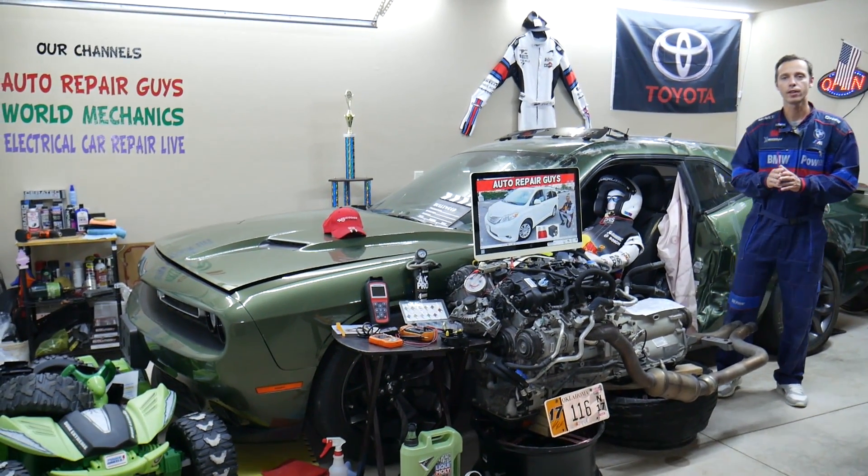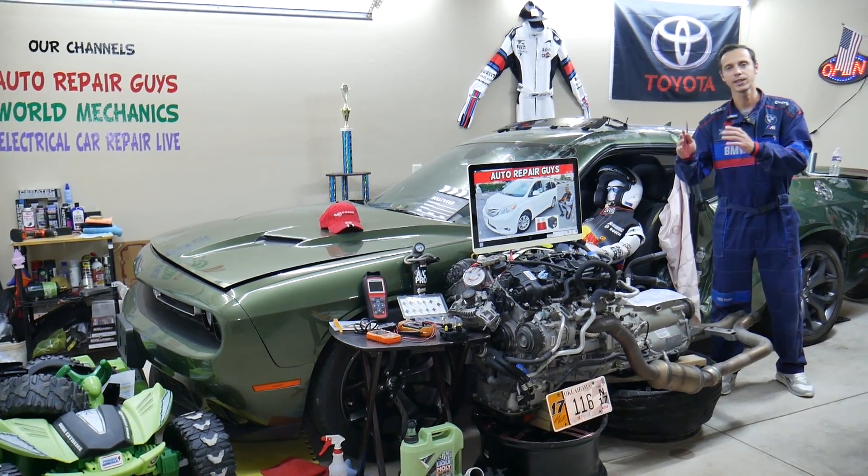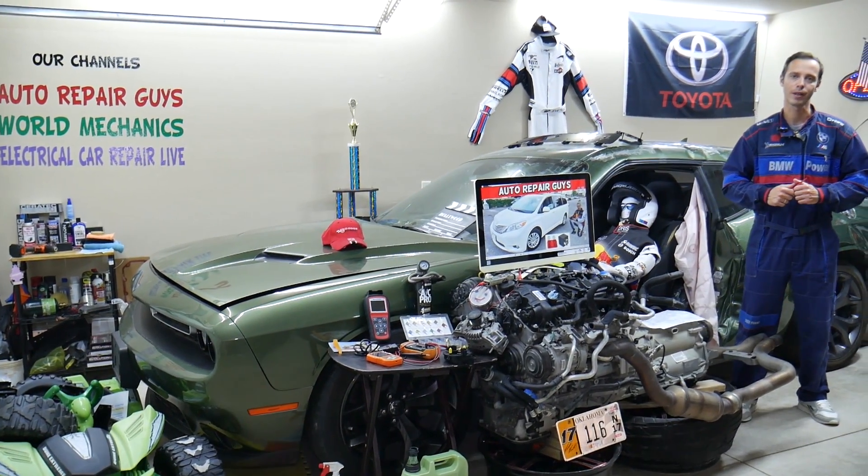Hey guys, make sure you stay until the end. If you make one common mistake, you can spend thousands of dollars on parts and diagnostics you don't need. Stay with us and we'll explain what we're talking about.